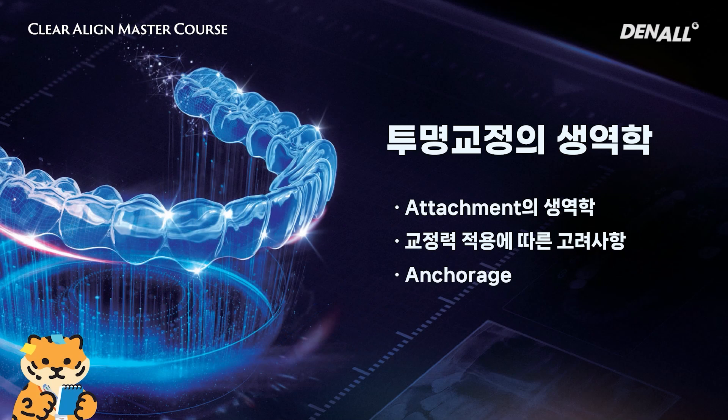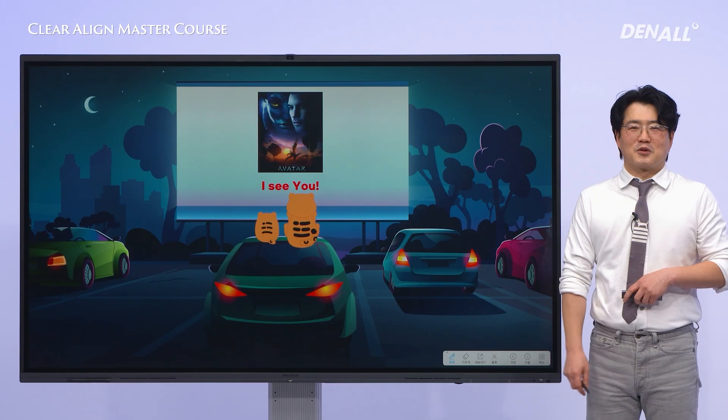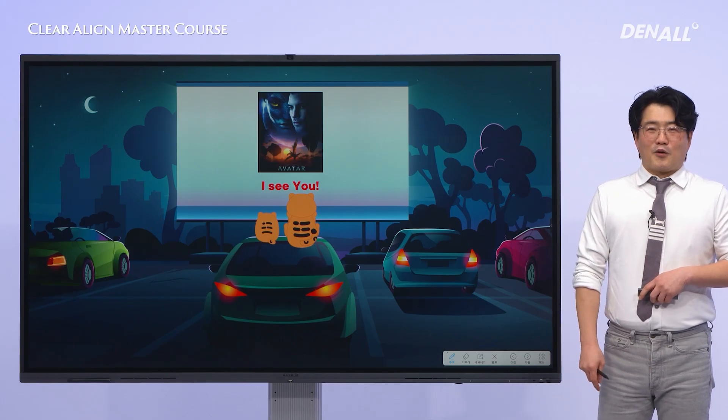First, I'll be covering the topics of attachments and various considerations related to the application of orthodontic forces, and finally, we'll discuss anchorage in orthodontics.